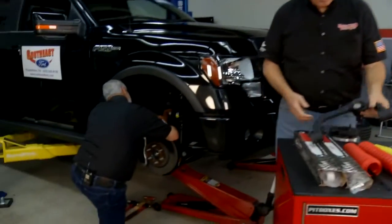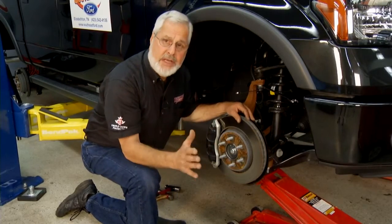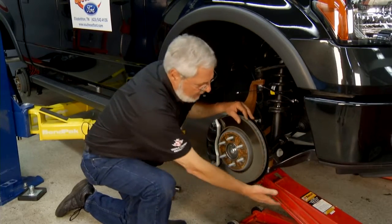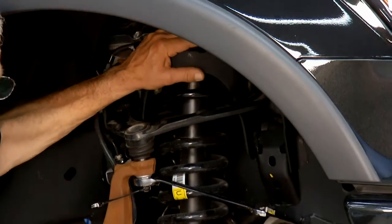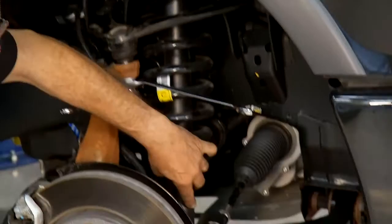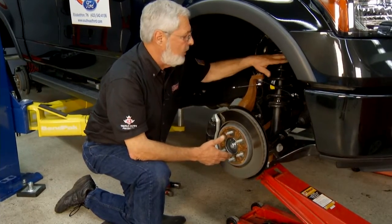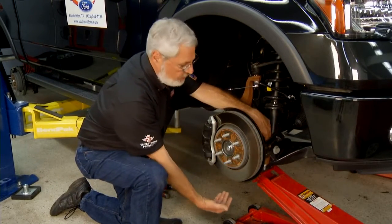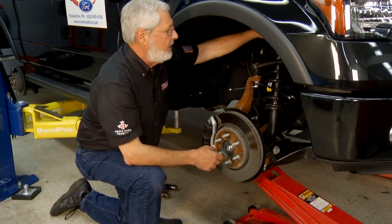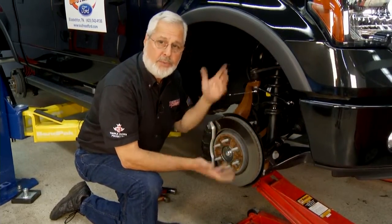Sam is getting ready to take off the upper control arm. We have this F-150 on the lift with a floor jack supporting the lower control arm, because our strut is fixed to the chassis bracket at the top and putting pressure on the lower control arm. We'll take the upper ball joint off, remove the upper control arm, take out the bolt so the bottom of the strut is loose, lower the control arm away, then remove the three bolts retaining the strut and pull it out.